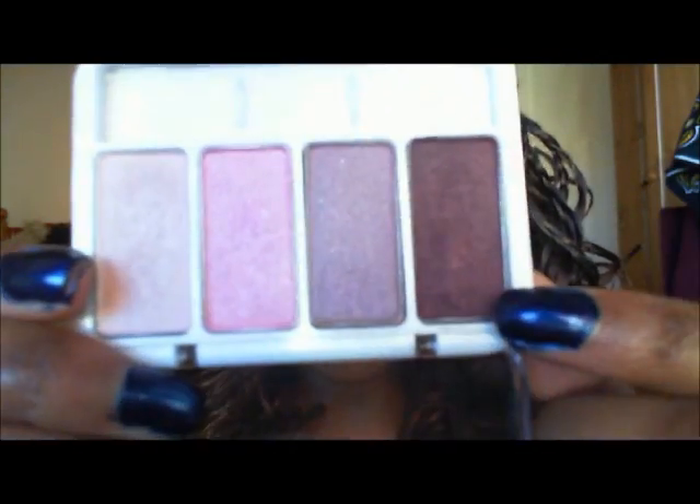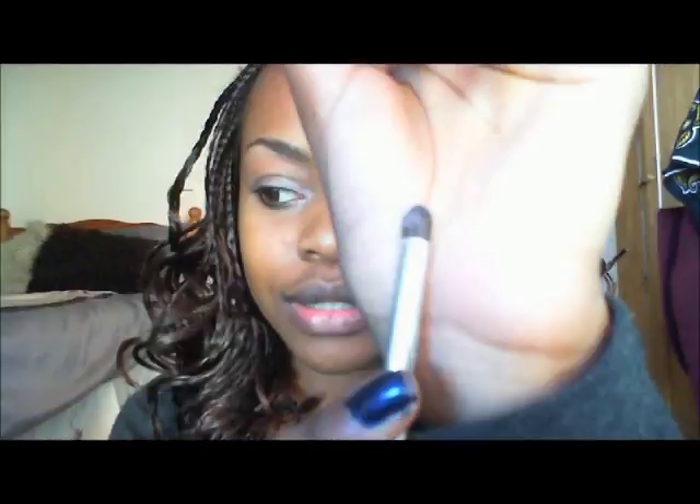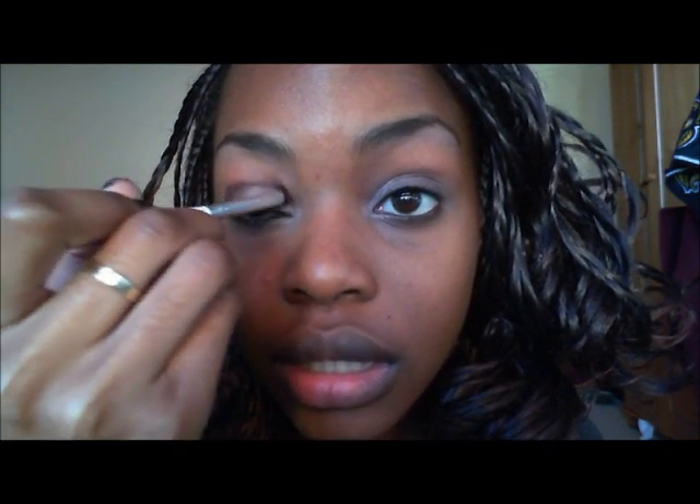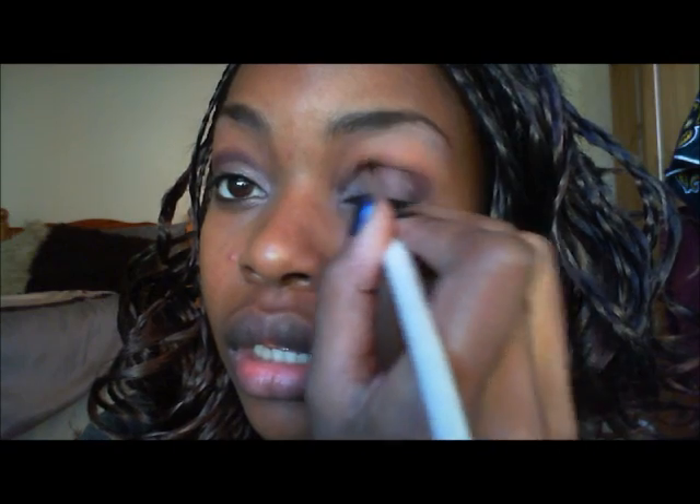Now we take the darkest color in the palette onto a crease brush, make the outer V shape, and bring it into the crease. We also take that same dark color onto the lower lash line as well.